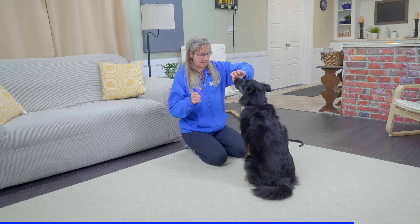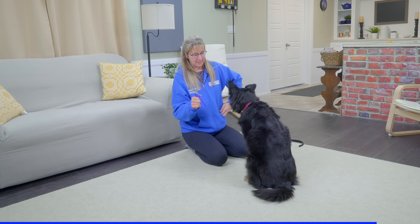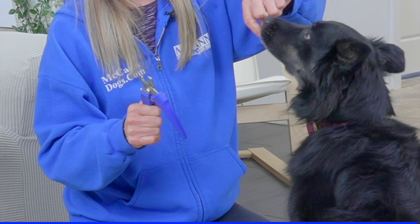The next big step is combining the sound of the clippers with the handling exercises I've been working on. What I'll do is pick up her foot, hold it, make the sound of the clippers, and then reinforce that — so I'm not clipping, I'm just associating the holding of the foot and the sound of the clipper with the reward. I pick up her foot, make that sound, and something good is going to happen.